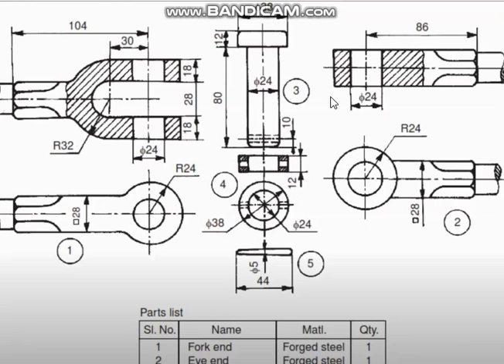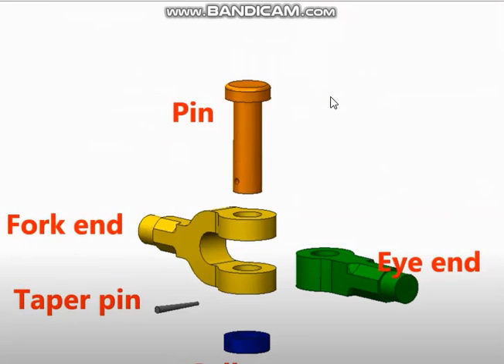Now let us see various parts in 3D animation. The pin looks like this. The pin has a tiny hole here where the taper pin can be assembled. The fork end looks like this — this is also called double eye end. This is the single eye end. And this is the collar.